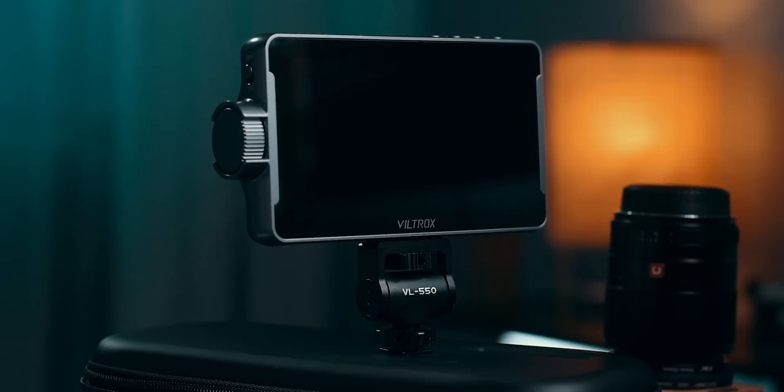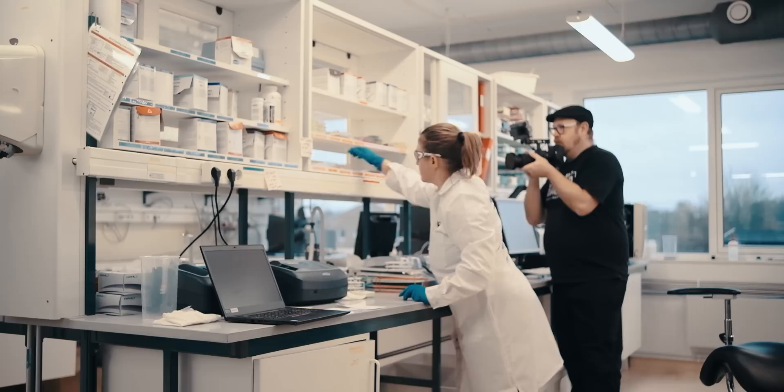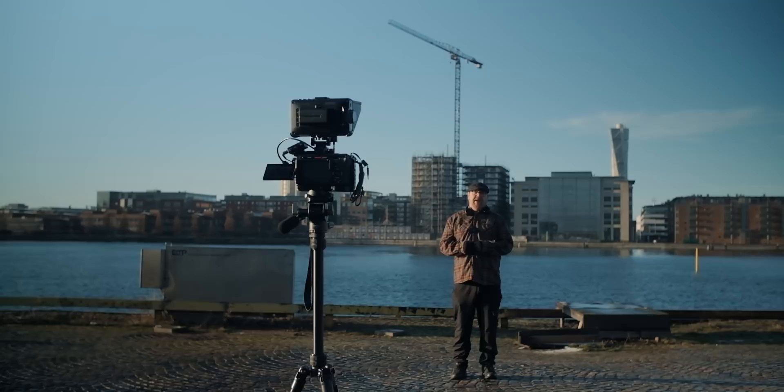Viltrox did send this out to me to be reviewed, and I've only had it for about a month. But I've already taken it out on a couple of shoots, and during this time it's also been my main monitor for everything I've shot for this channel, so I'd say it's gotten extensive use during this time.